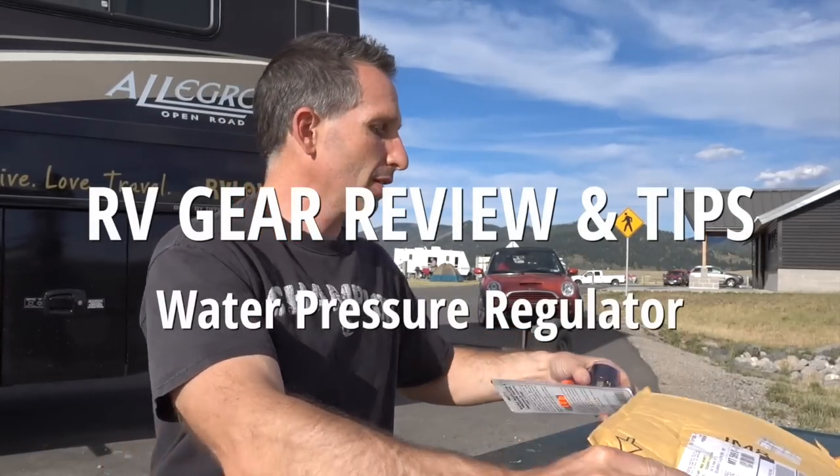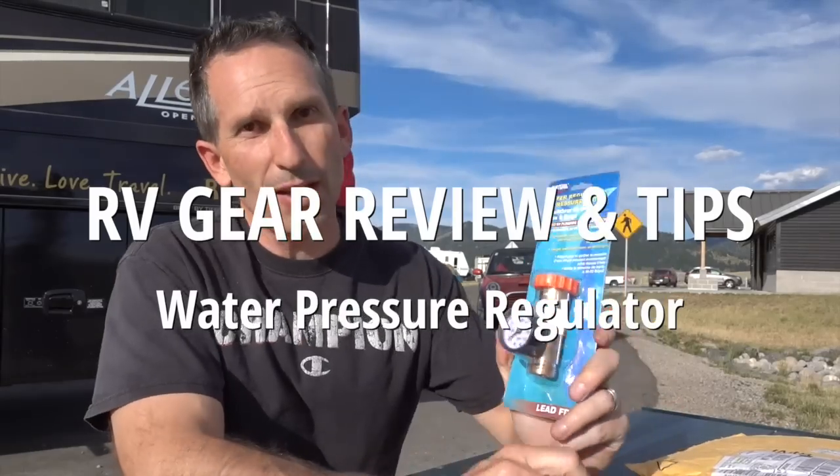Today, what arrived in the mail is a water pressure regulator. I already had one of these and I've really loved it, but I've had a recent issue where I've been questioning if over time it has worn down and is letting more pressure through than I'd like. So I bought a new one to be able to test against the other.